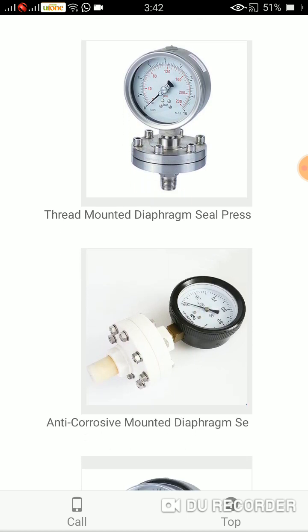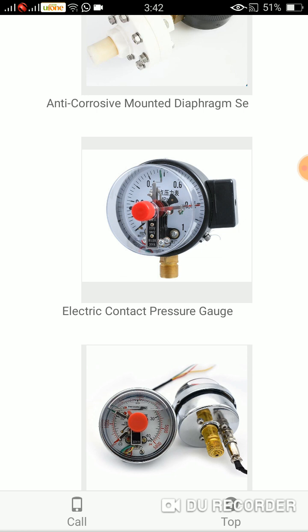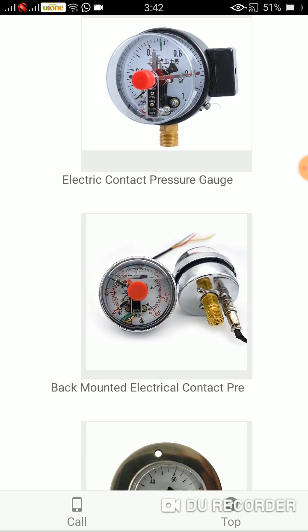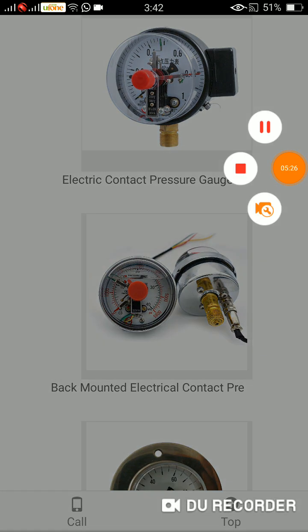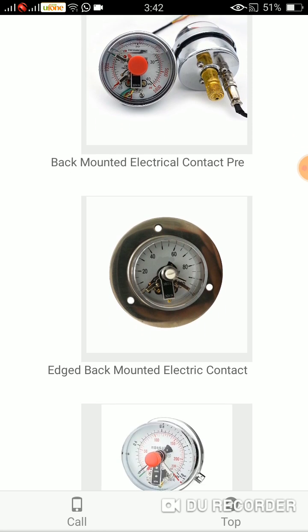The next one is similar to the previous: anti-corrosive mounted diaphragm. Electric contact pressure gauge — it is according to its specifications electric contact. And the next one is the back mounted electric contact pressure gauge.